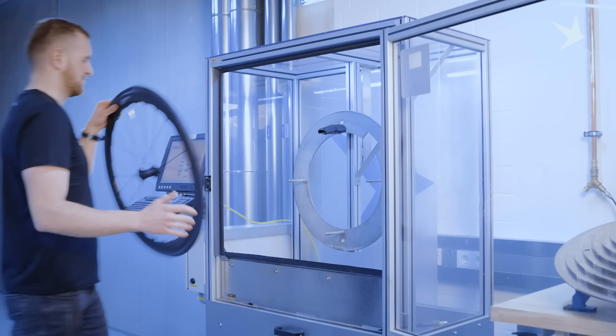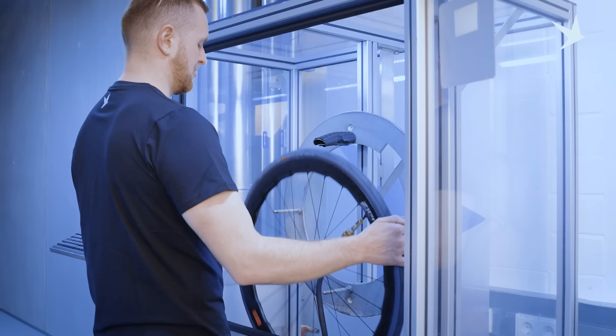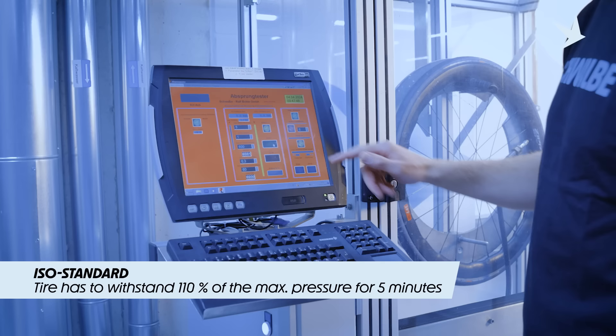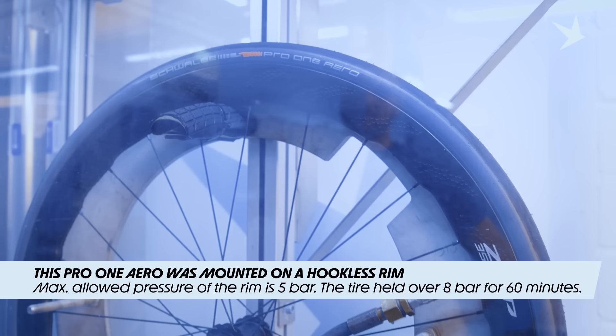Here at our Schwalbe headquarters in Germany we have a big testing facility and we use different kinds of tests to ensure product safety, the most important being our derailing test. There is an ISO standard for the industry which requires a tire to withstand 110% of the indicated max pressure for five minutes. We think this is not enough. Our testing requires 160% — factor 1.6 times the indicated max pressure on the tire for at least one hour. This testing procedure is mandatory for all of our tire products and is especially crucial for road tubeless tires.